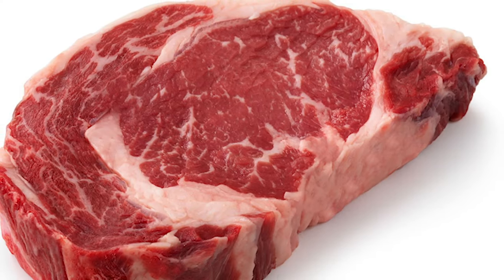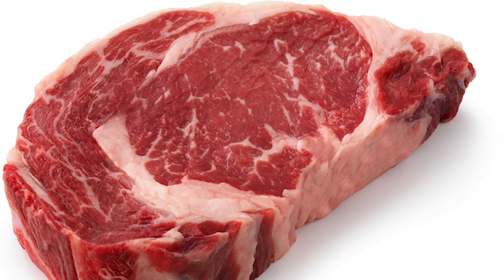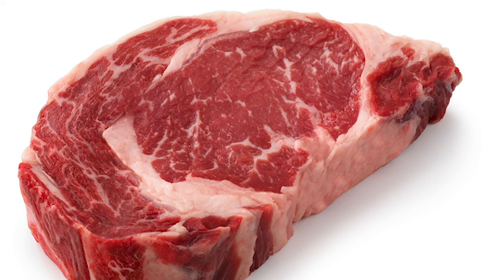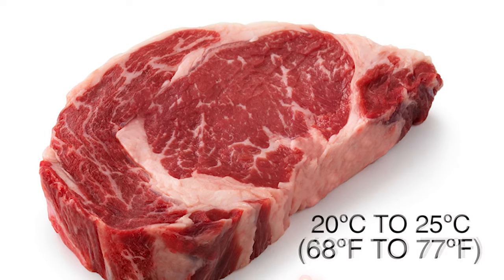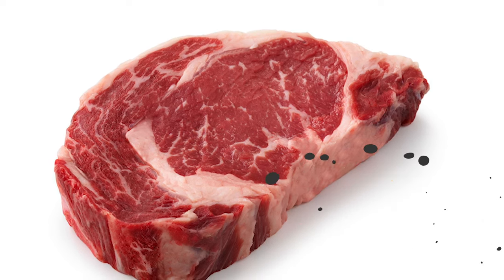Before cooking, pat it dry and let it come to room temperature. And when I say room temperature I don't mean a mere 20-minute cameo outside the fridge — I'm talking about a solid few hours. But if you're in a rush, slide those steaks into a ziplock bag and let them lounge in a lukewarm bath, between 20 to 25 degrees C, which is 68 to 77 degrees Fahrenheit.